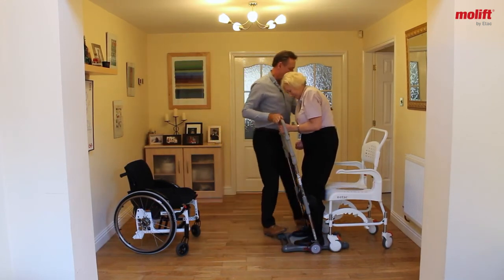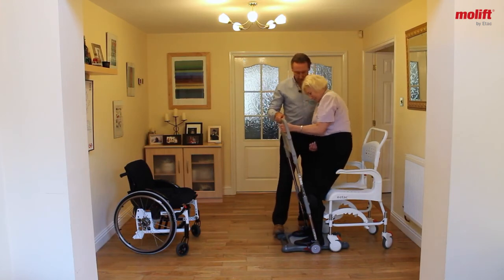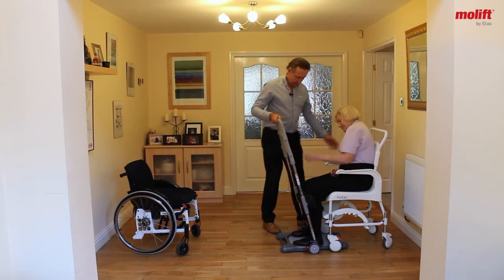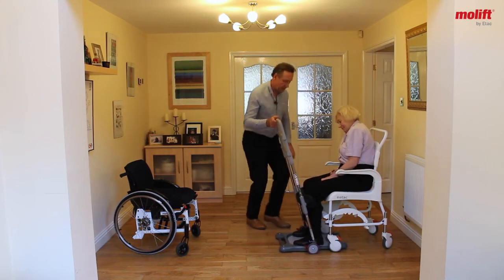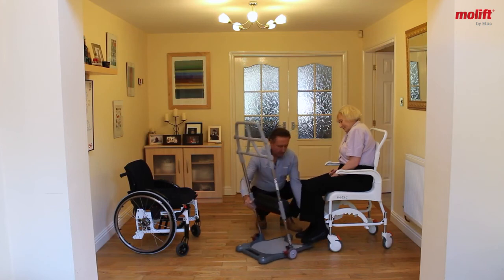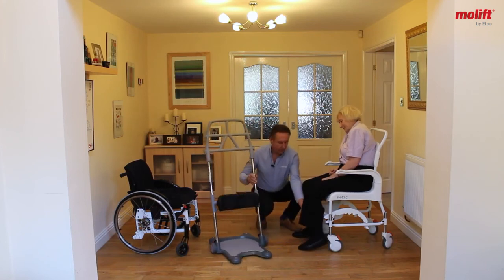Once again, if you sit down in the chair, I'll just remove this. You can lift that leg, and I'll just make sure that leg is positioned properly. All right. Here you go.